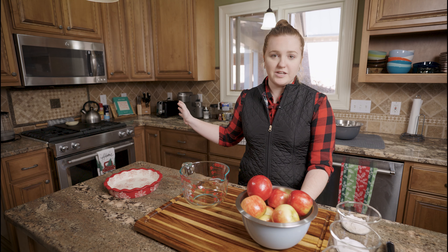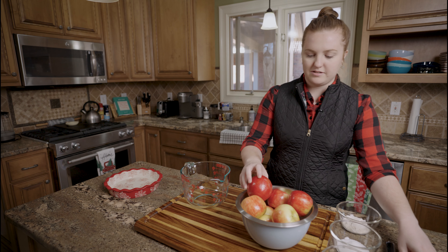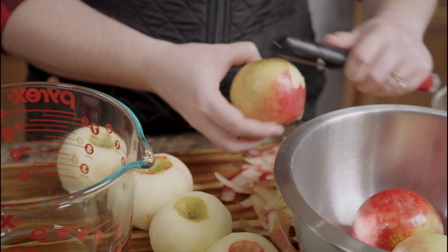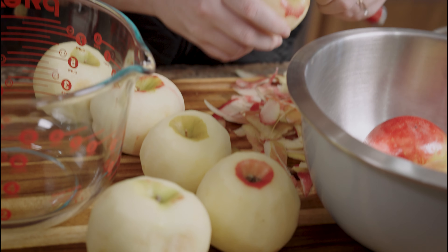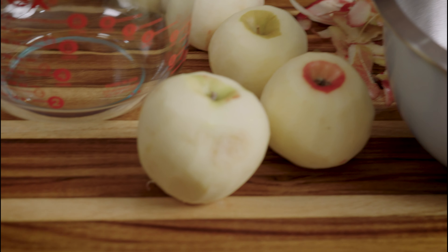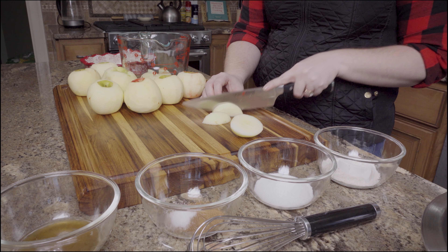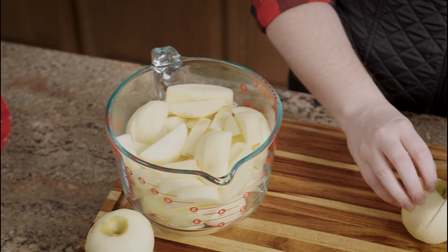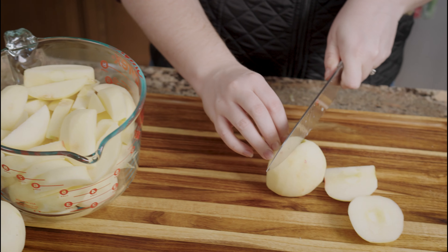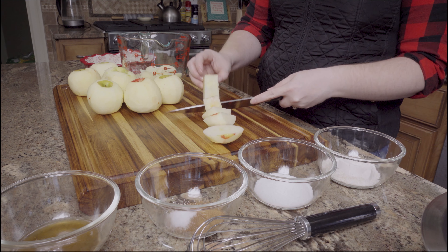The oven is preheated and ready to go already. I'm gonna peel these apples and slice them. Now the apples are peeled, we're gonna cut them up. I like to keep them in thicker slices or chunks so that my apple pie is a little crunchier — that's how I like it. I do use Honeycrisp apples; they seem to give me the best crunch.